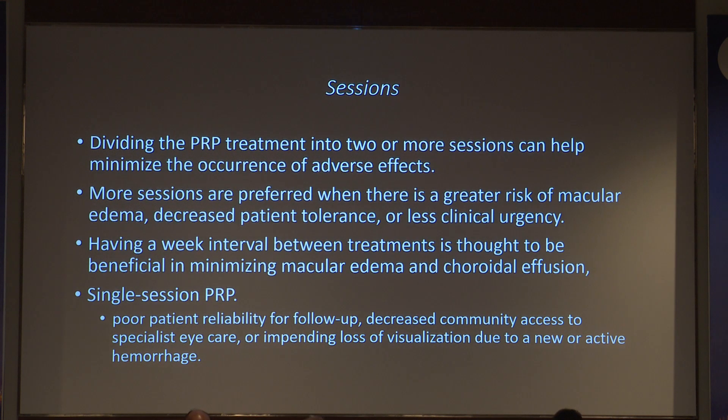The number of sessions can be more if the patient is non-cooperative, or fewer if cooperative. For patients with macular edema, do the treatment over more sittings to avoid aggravating the edema — patients will blame you if vision worsens after laser. A one-week interval between sessions is beneficial for multiple sittings; two sessions ideally 15 days apart is standard. Single-sitting PRP can also be done, especially with machines like Pascal.